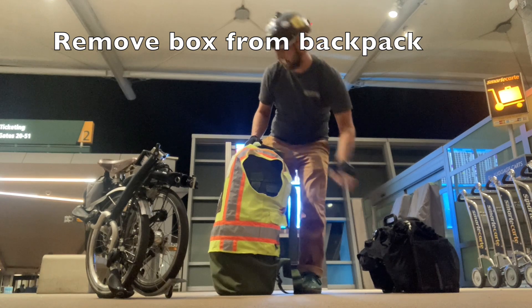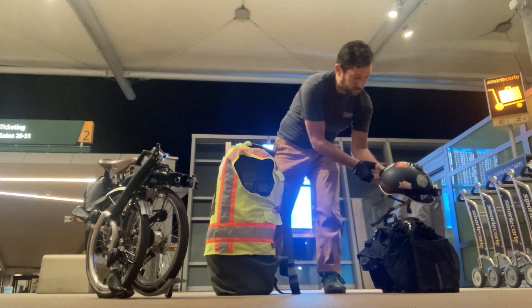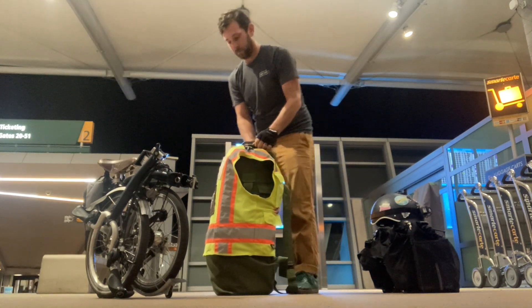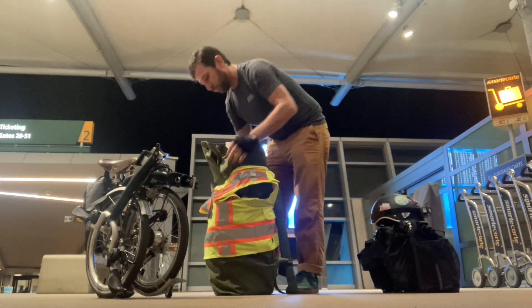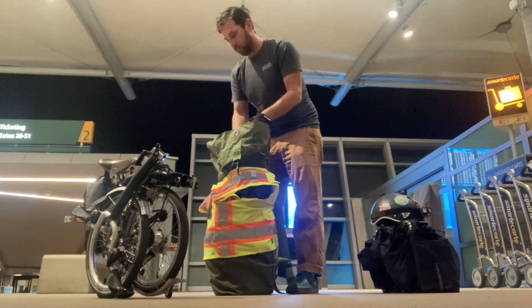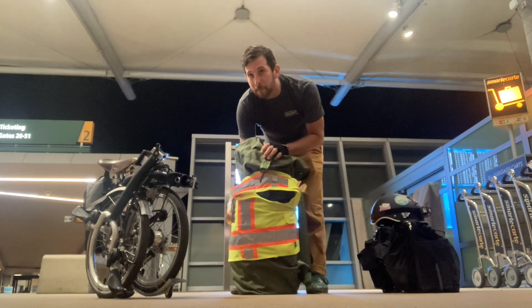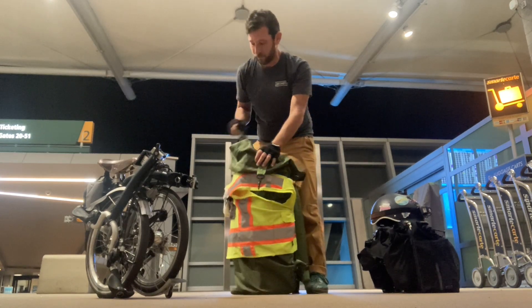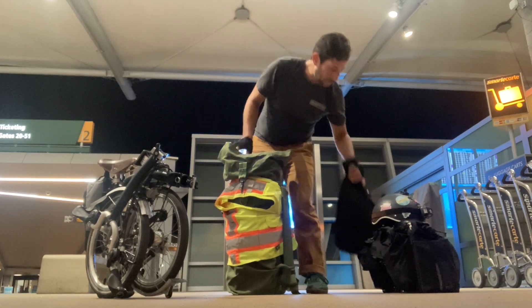This video is not sponsored. I paid full price for this box. I don't have any sponsorships of any kind, but I wanted to share it because when I was thinking about a box to get or a way to fly with my bicycle, I was curious — I was looking around at a lot of videos, and I didn't see a lot of videos that showed the practical process of putting this bicycle in a box and unpacking it as well.